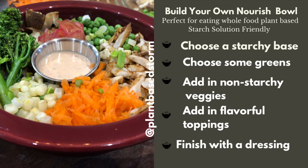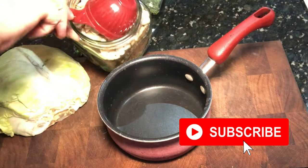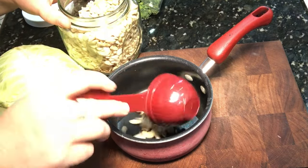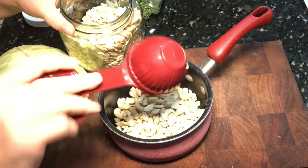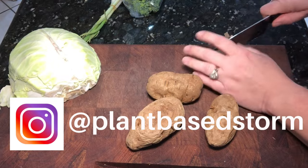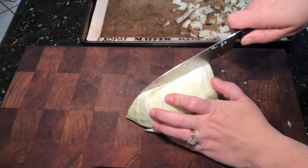To start out, I'm measuring out one cup of raw cashews and I'm going to boil these for about 10 minutes because I didn't previously soak them. This is just going to allow them to blend up a whole lot easier. I've also got some potatoes that were already pre-baked.